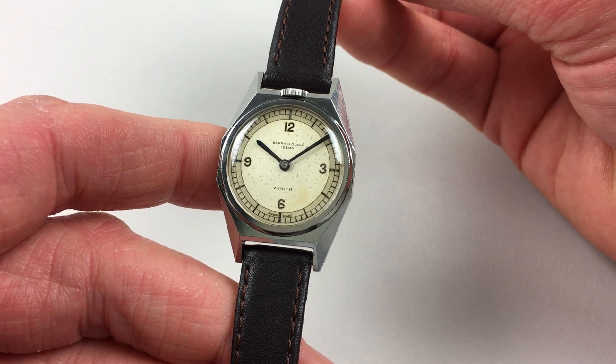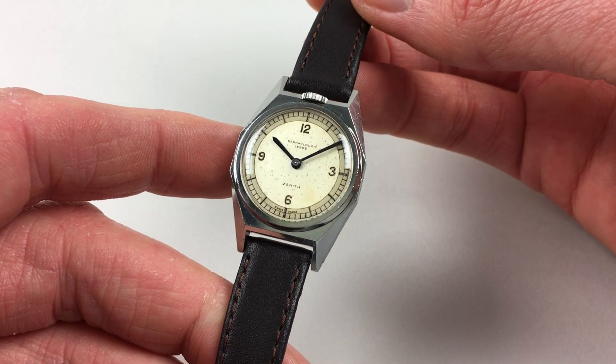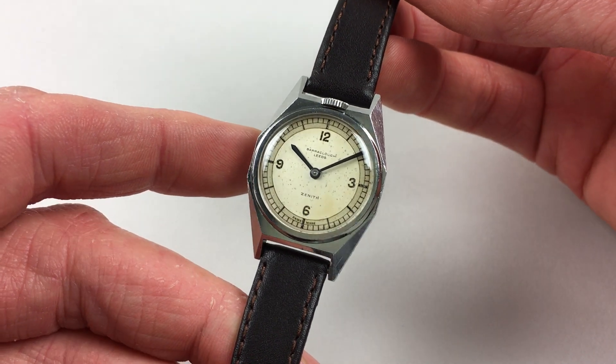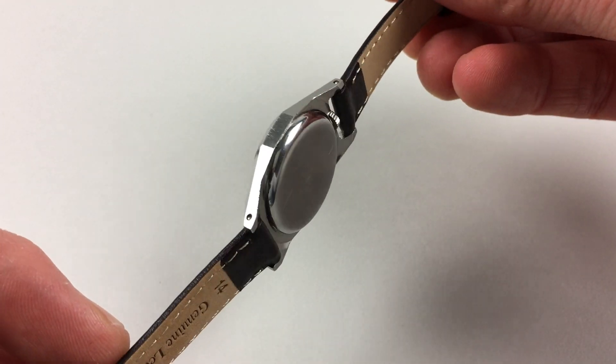The blued steel hands are sword shaped. Unusually, the steel case has the crown placed at the 12 o'clock position. There are multi-facets to the surface, a chamfered bezel, and a snap-on case back.